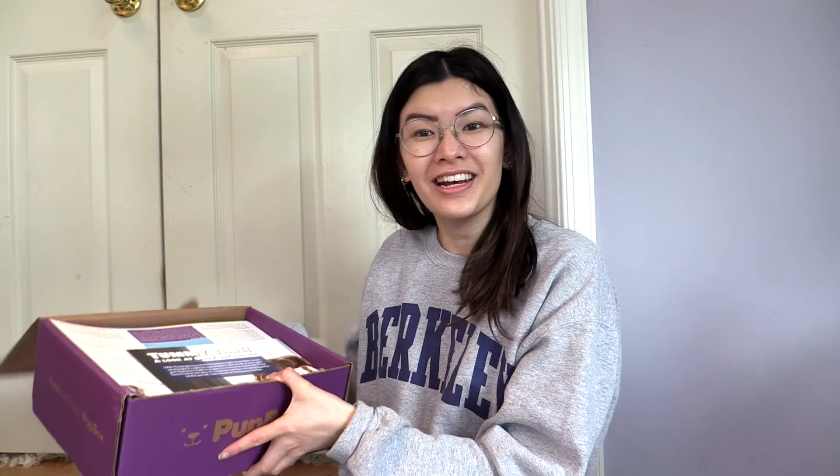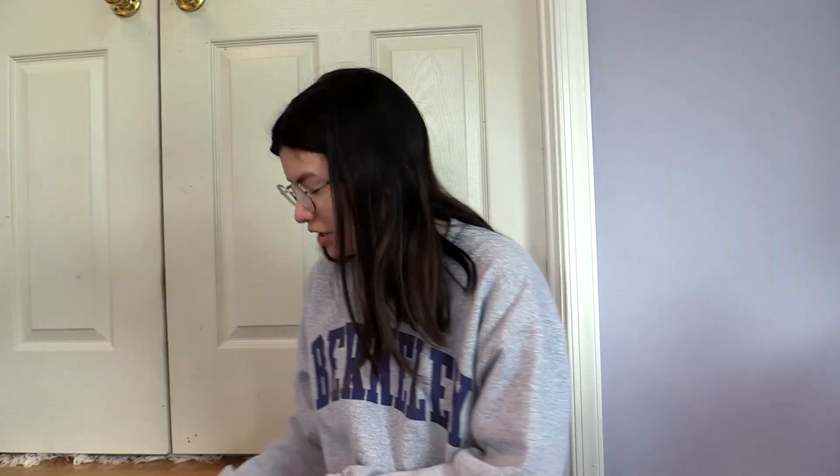In this Pup Box we have, as usual, all of the instructions. This is for your six month old puppy, talking all about grooming, exercise, and stuff like that. Ready, G?